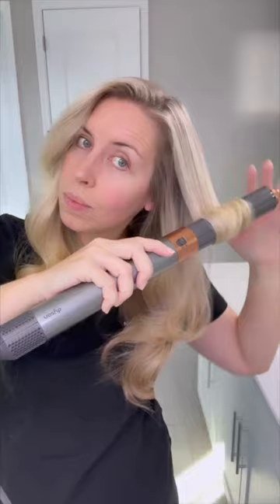I went back in and redid about two to three sections, and was a little bit happier with it. But something about it was just odd. There's the back of my head — pretty good. Overall, I was impressed for my first try. But if you have tips, drop them below.